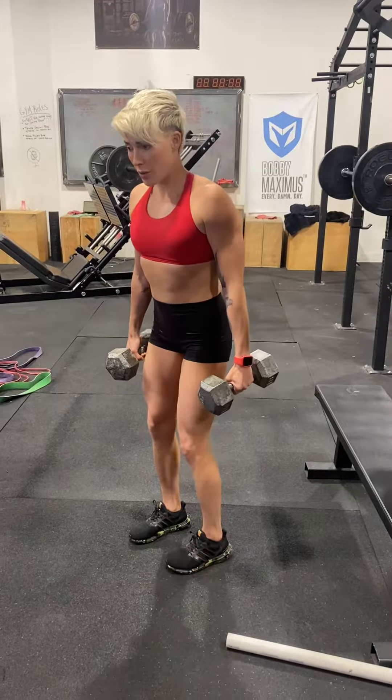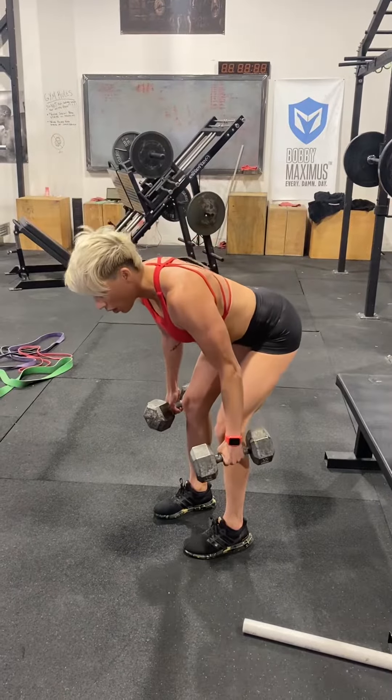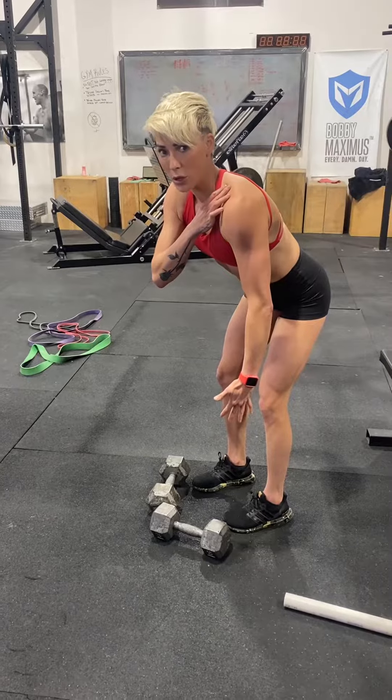Dumbbell bent over rows. Whenever we do more lat work, the more bent over we are, the more lower lat it's going to be. The more we stand up, the more it's going to raise up into our trap.